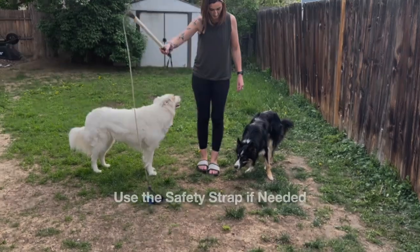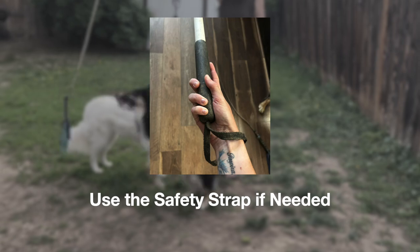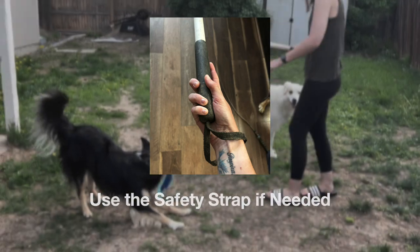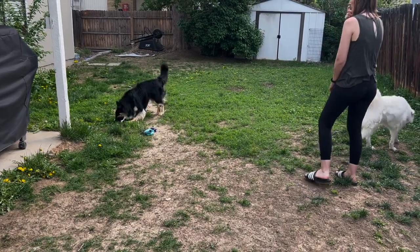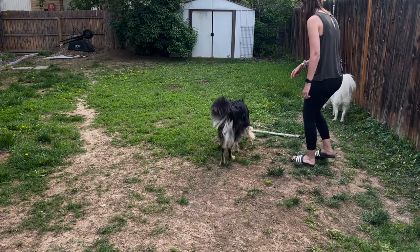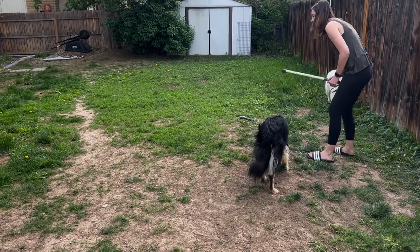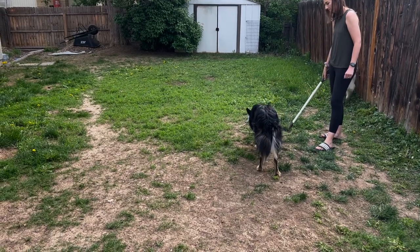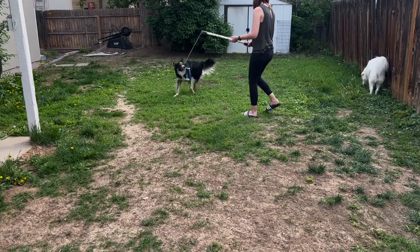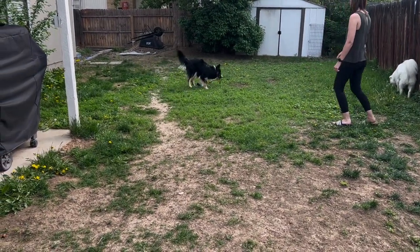The pole end has a loop that you can see there that you could loop around your wrist, in case your dog grabs the toy and keeps running or tries to really play tug with it. Fen doesn't pull very hard with the flirt pole — he knows that's not the purpose — but the safety strap can be really helpful so you don't accidentally let go. If you let go of the pole, it will projectile into your dog and could hurt them.